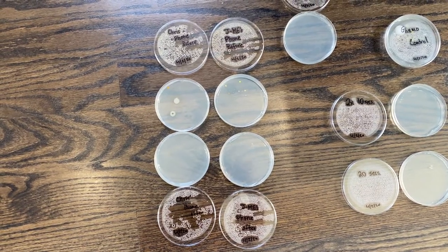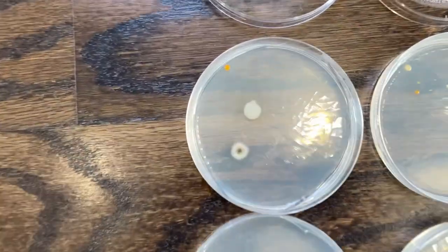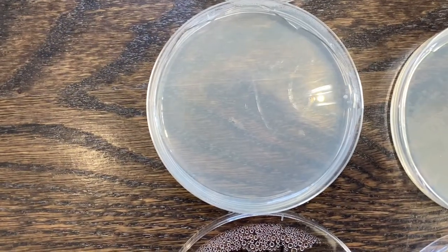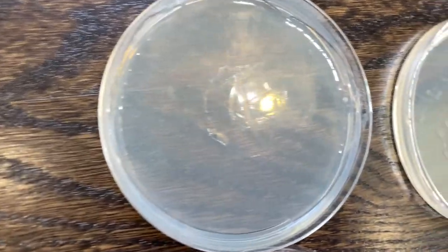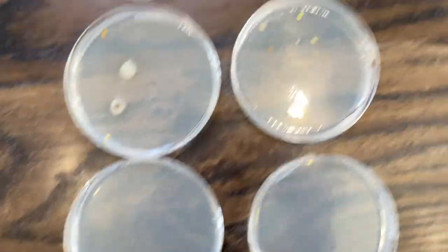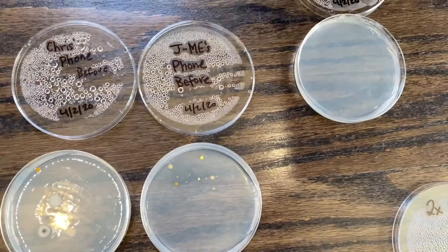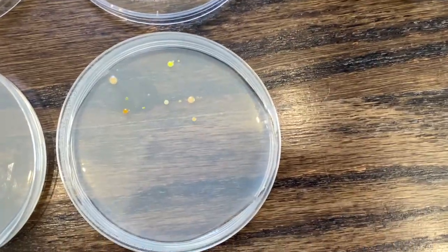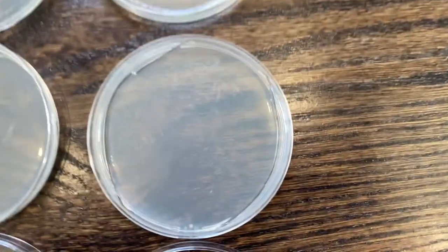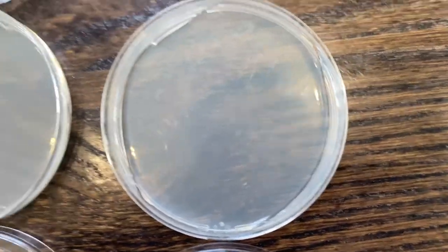Here we are — this is six days later on April 8th. Let's take a look and see what we grew. My boyfriend's phone before and after: clearly there's some stuff on it before, and nothing after PhoneSoap. And my phone — gross little spots, I don't know what those are but they're gross. Nothing after PhoneSoap. Thank god.